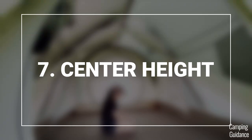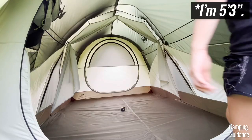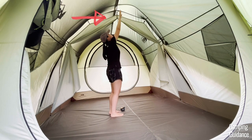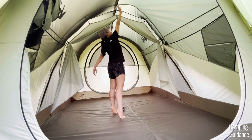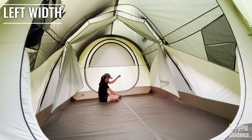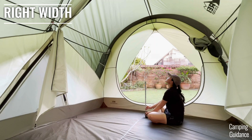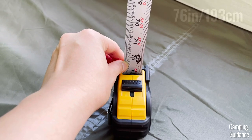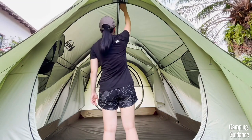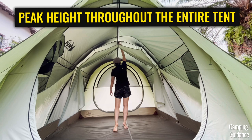The height at the center of this Wonderland 6 is also its peak height, measuring about 81 inches. I'm not very tall, so I can stand completely upright. To reach the top I have to stretch my arm upwards and stand on tiptoes. The height at the extreme left side measures a whopping 77 inches, and the extreme right measures about 76 inches. So basically, you get the peak height give or take a few inches across the entire length of this Wonderland tent, which makes it feel so roomy inside.